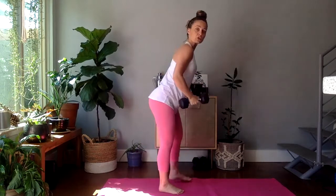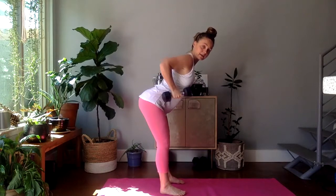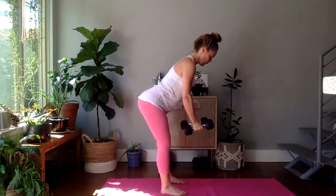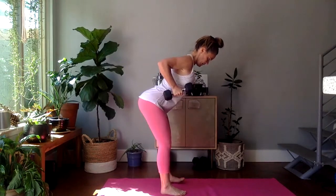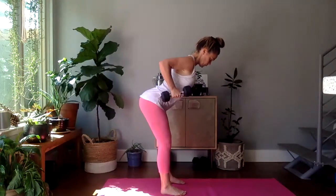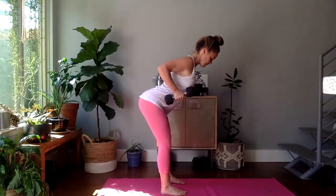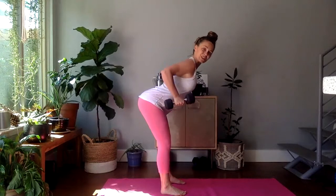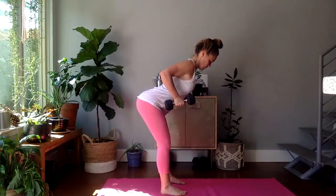We're coming over into a bent over row position. We're going to pull the elbows straight back. Inhale, lower. Exhale, straight back. We have ten, nine, eight... Nice, strong body. Four, three. Squats are next. Two, and one.